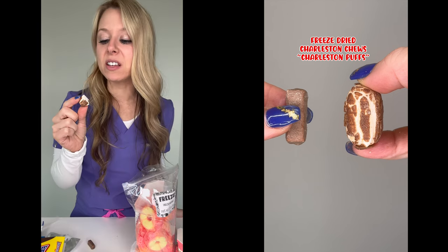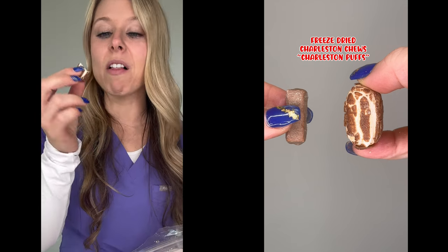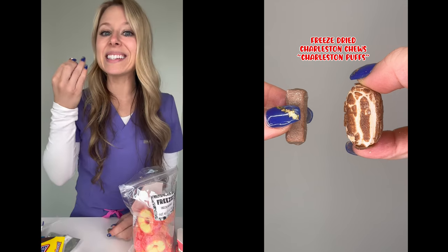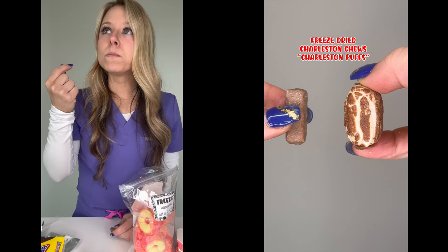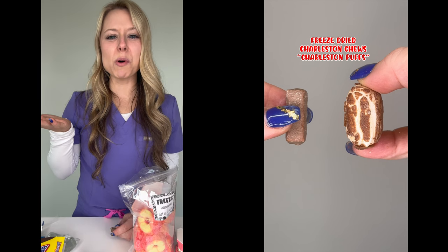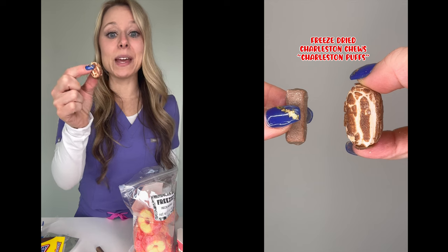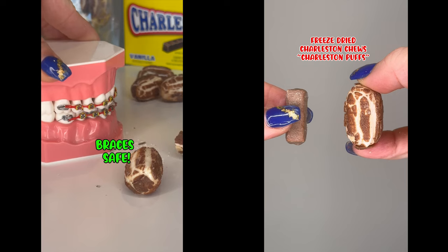This one is my favorite — this is delicious. The inside is much different than the original; it's a lot easier to bite through. It's a little bit crunchy, but very soft, so I would say this is safe for braces. The flavor reminds me of a malted milk ball. For flavor, this one gets a ten out of ten, and on the braces rating, ten out of ten. This is definitely safer for braces.